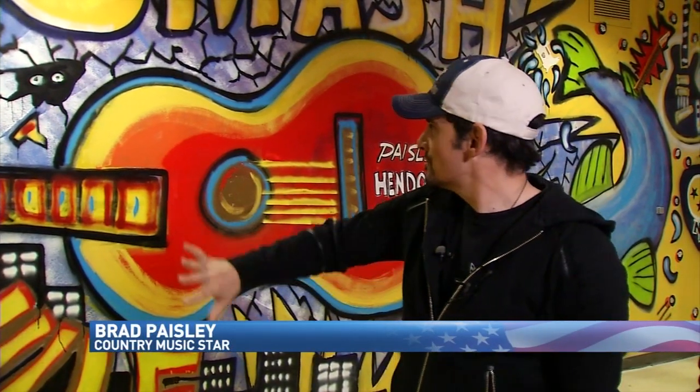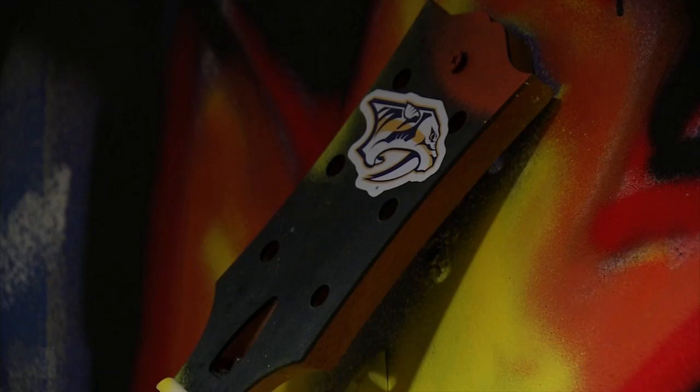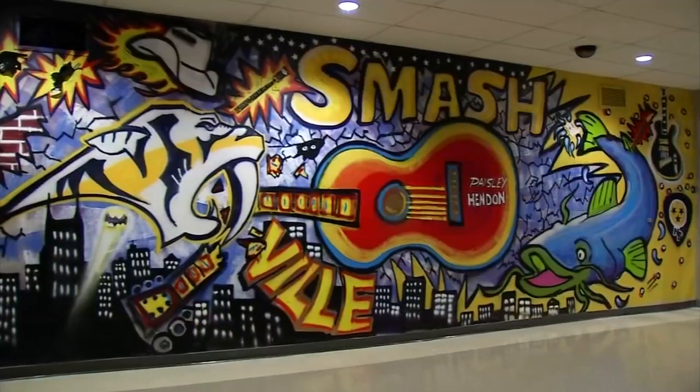First of all, this is hockey. This is an aggressive sport. People lose teeth. It should look like a dangerous thing. And it does, down to Brad's broken guitars and a ripped-up Penguins hat, all for fans.